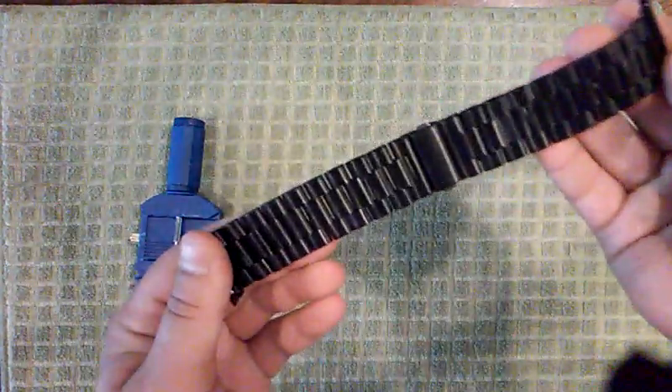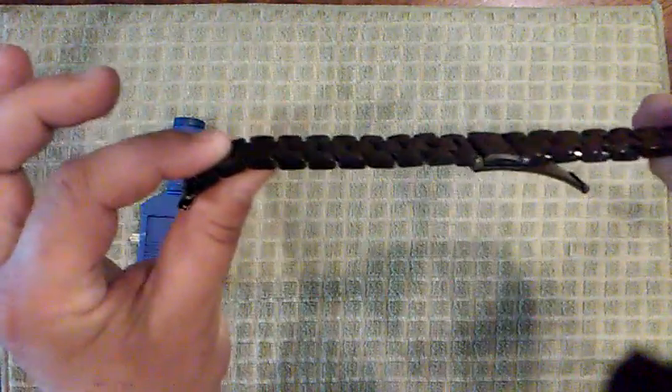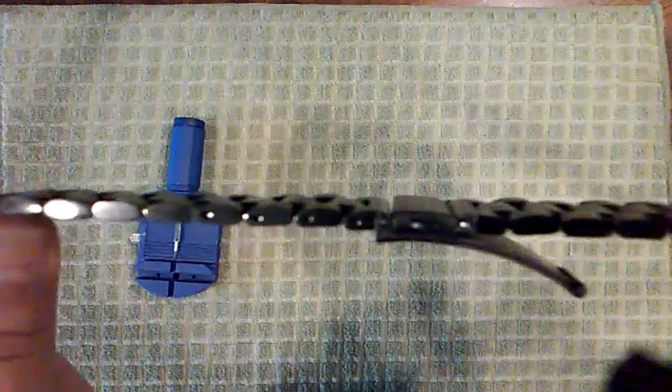It's well big enough for even a very large man, and you can take several links out to make it small enough for even a small-wristed woman. Stainless steel — it's good quality and a nice color.